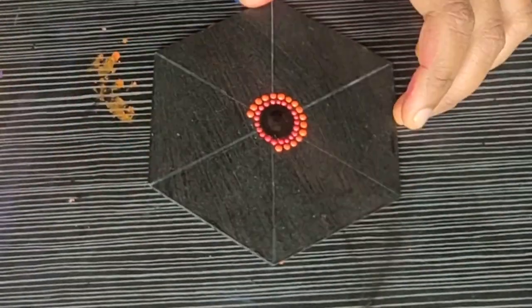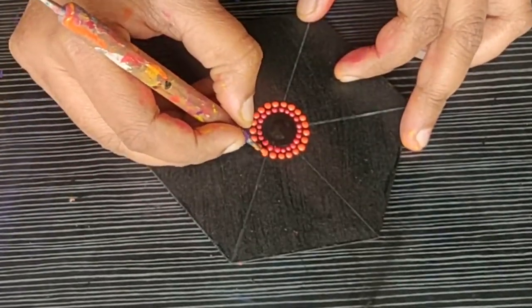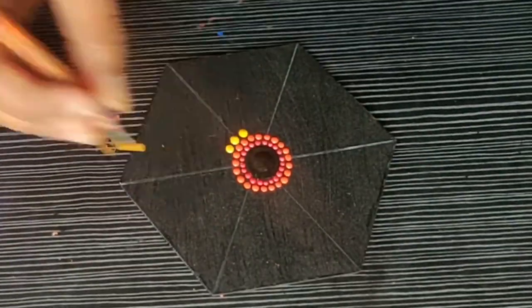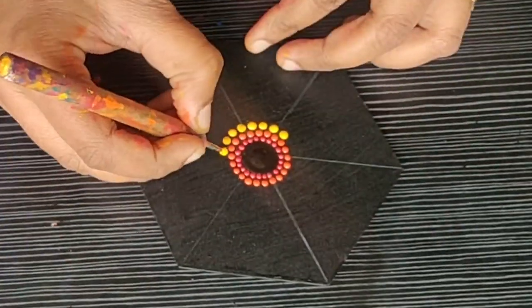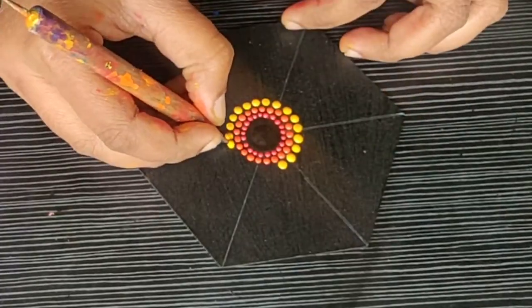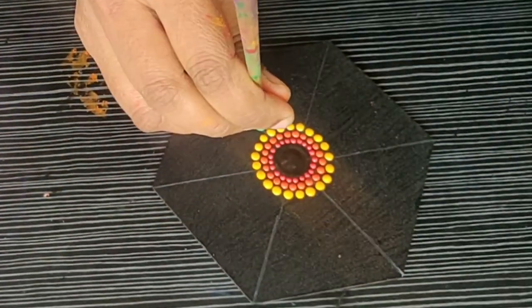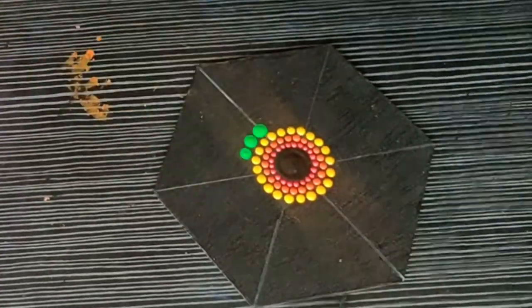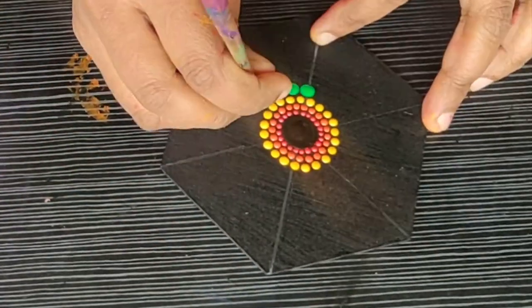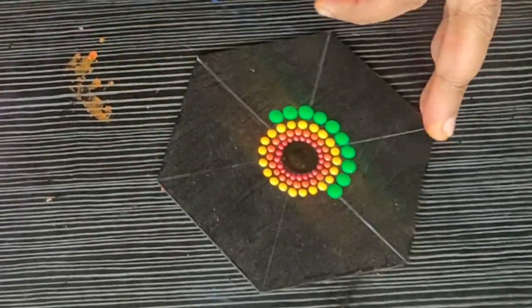I am using my fine dotting tool again. For the next row, I am using lemon yellow color. I think many of you can guess what the next row will be — let me know in the comment section. Yes, this is green color, so we are making a rainbow here. I am using this bright, beautiful green color with slightly bigger dots using my tiny bamboo tool.